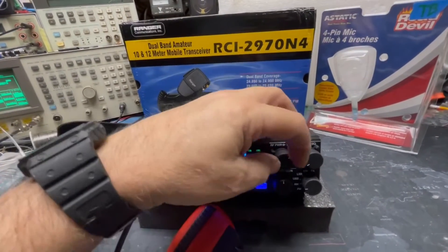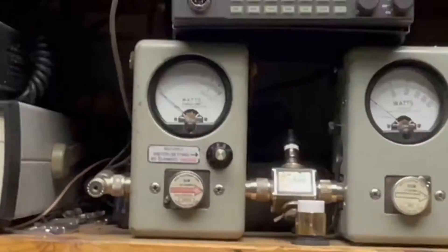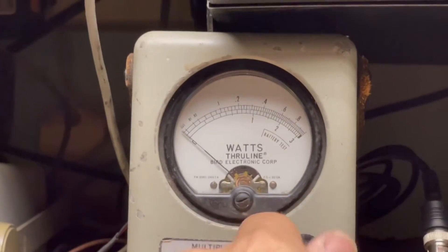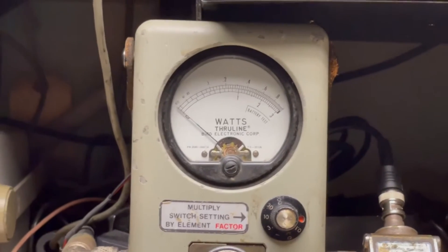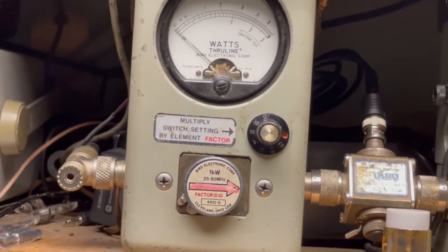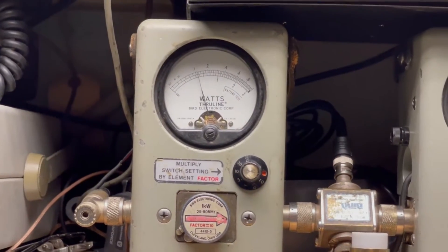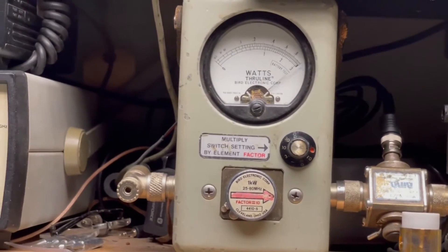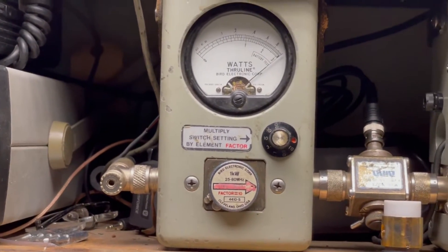So let's bring the power back all the way down on AM. Now I'm going to go to the 100-watt scale on the top scale there. All the way down we'll get about 10, maybe 9.5. And all the way up — 100.